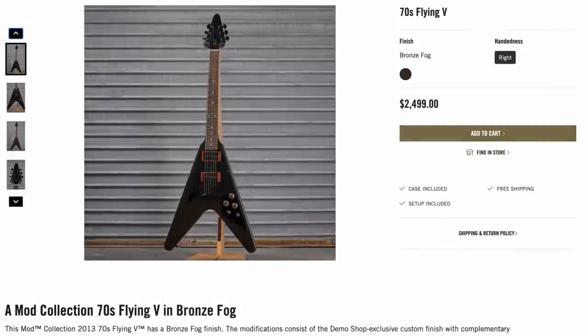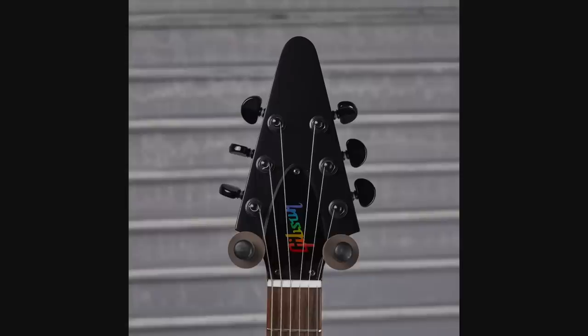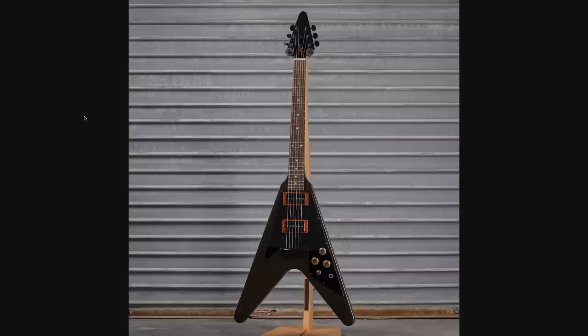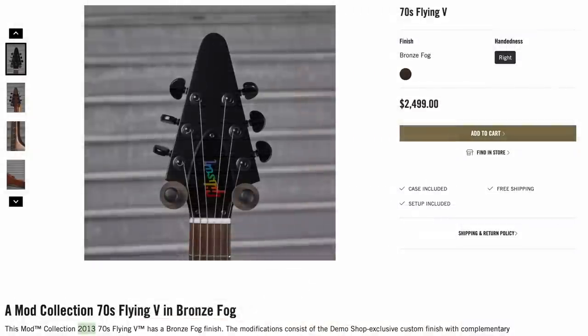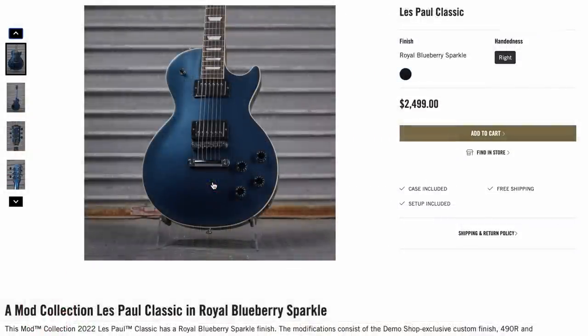Next up, another one of the incorrectly labeled 70s flying Vs that we've been seeing over the past month. This time it's called Bronze Fog. Still got the rainbow truss rod cover — it's bronze and metallic. It's got the P94 pickups. They're not my favorite, but they've been selling. But those are the old 2013 flying Vs.